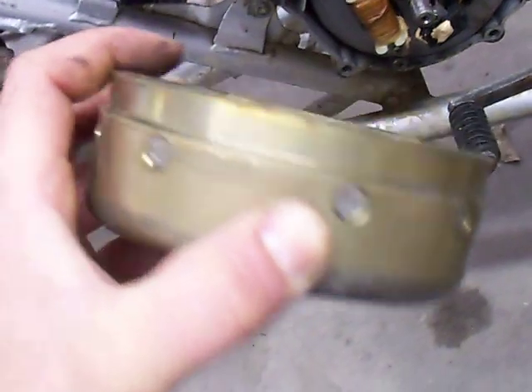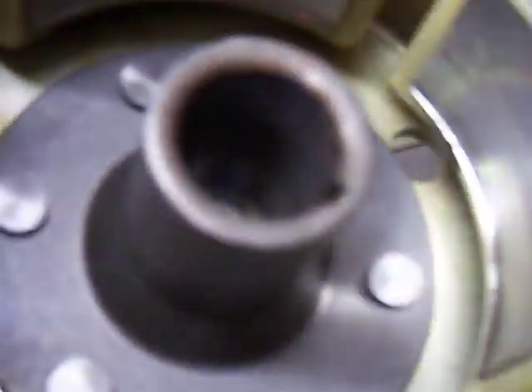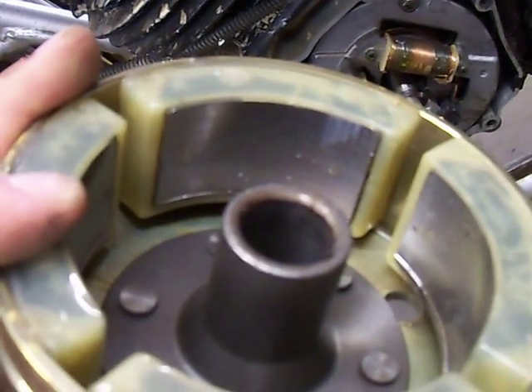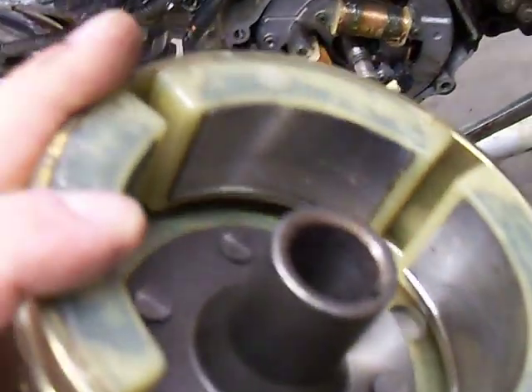And there's your flywheel. One thing you'll want to check is to make sure these magnets inside are not dirty or anything. You can wipe it down real quick with a rag or anything to clean them up. Put that off to the side.